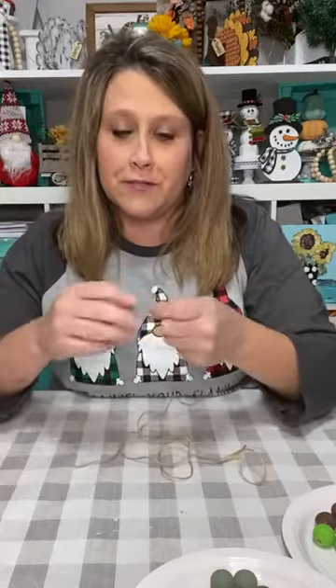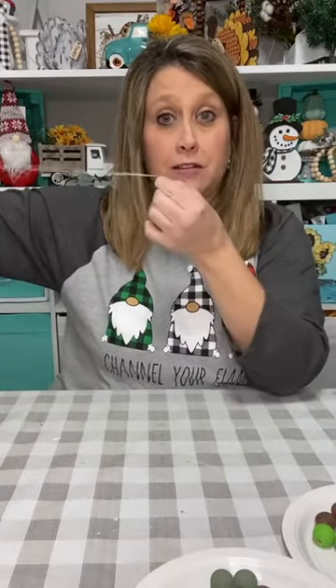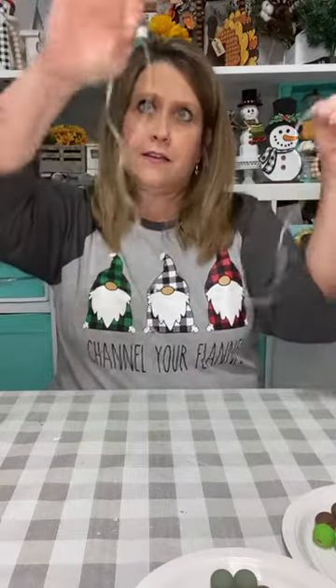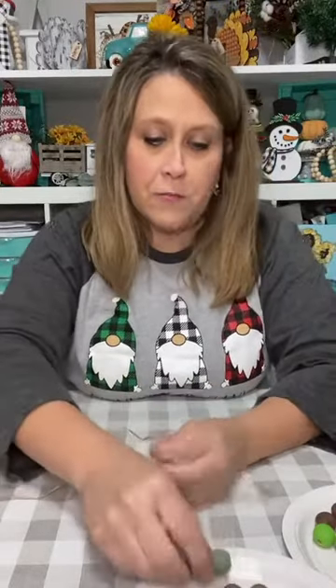So we are going to make a tree, and I'm going to do it more than once so you can kind of get the hang of it. I've got a piece of jute — you can use whatever kind of string you want. I'm that girl that cuts more than she needs because I can always cut it off. From your nose to the end of your fingertips is approximately a yard, so I've probably got about four feet.